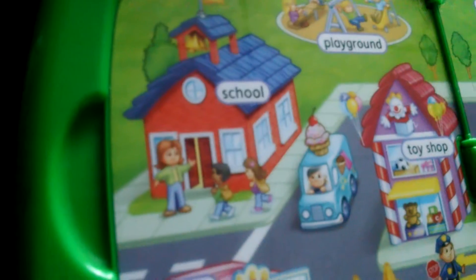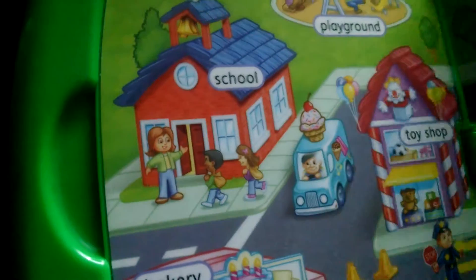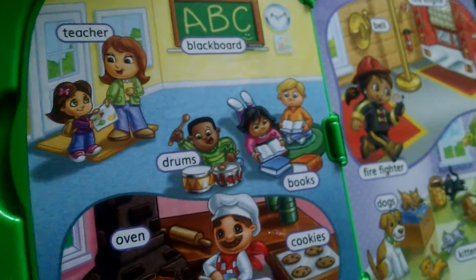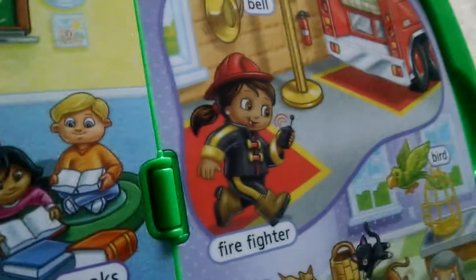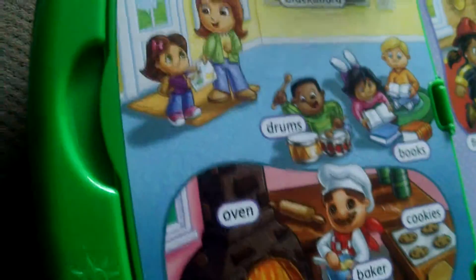School! School's in session — you got to press the school, press the school, honey. Where's the school at? I used to go. Yeah, there we go, we're in school now. There's the fire department. That's neat. And it's big, too — it's like a big book, isn't it.